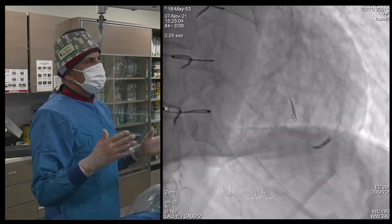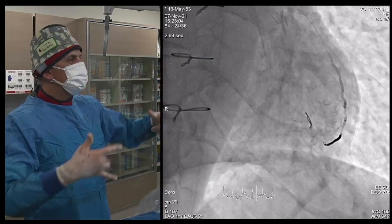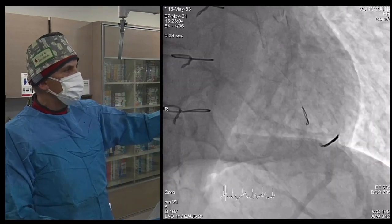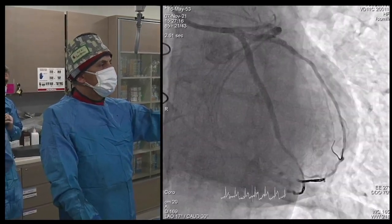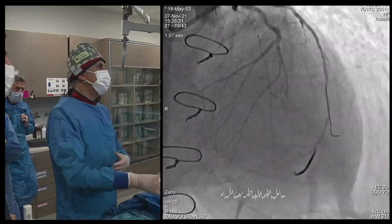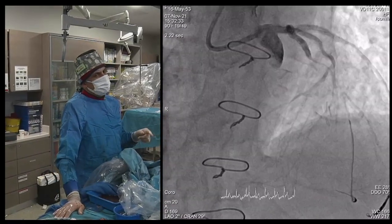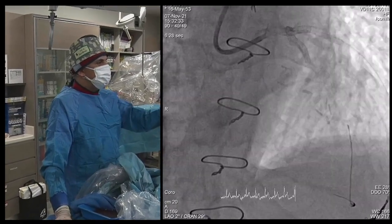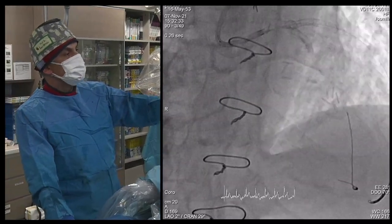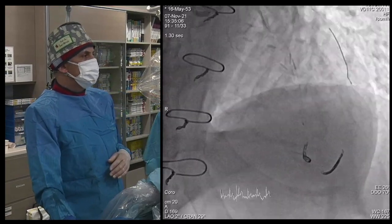We also found some bleeding from the other branch, so we went there and implanted another coil — a four-millimeter micro coil, which was large for the vessel but we didn't have a smaller one. It couldn't fully open, so we sent a wire to push the coil into place. After pushing, we achieved a good result.